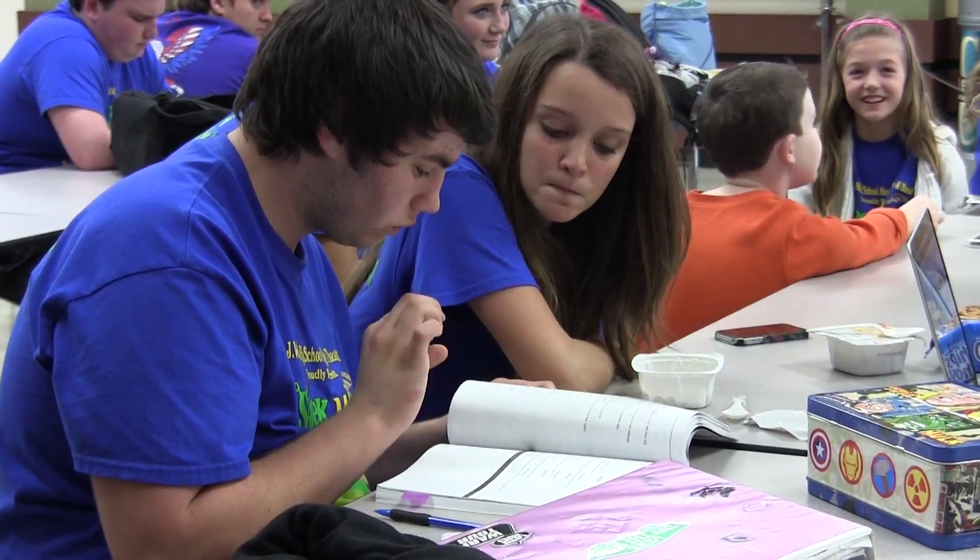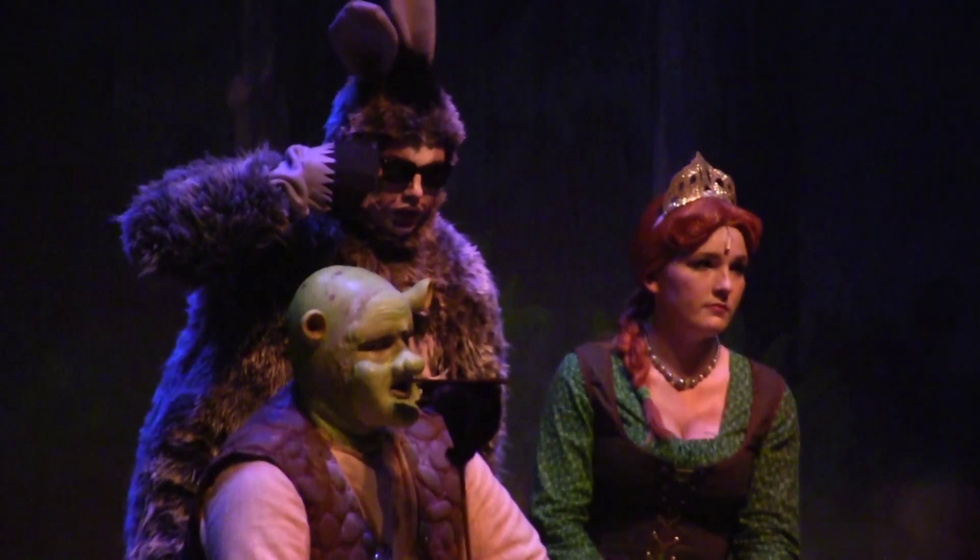My favorite part — I have two. I love 'Who I'd Be' because I'm also in that song. It just gets very emotional for me because it's a very emotional song. And 'Make a Move' is one of my favorite songs — it's really fun.